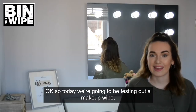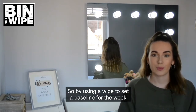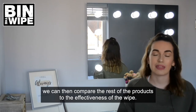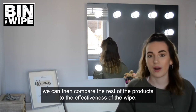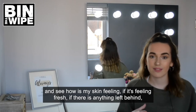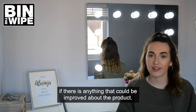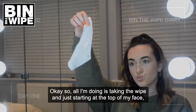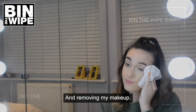Today we're going to be testing out a makeup wipe to see how well it removes my makeup. By using a wipe to set a baseline for the week, we can then compare the rest of the products to its effectiveness and see how it leaves my skin feeling — if it's feeling fresh, if there's residue left behind, and if there's anything that could be improved. All I'm doing is taking the wipe and starting at the top of my face to remove my makeup.